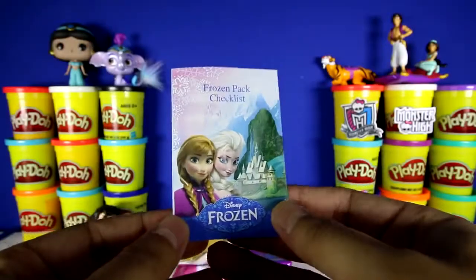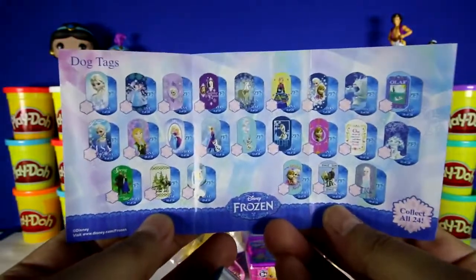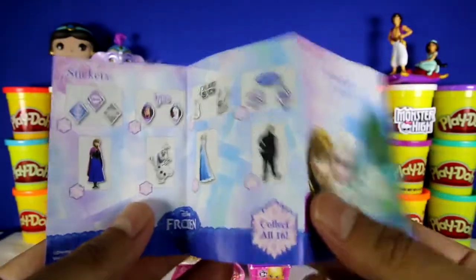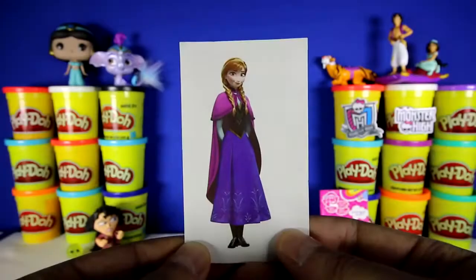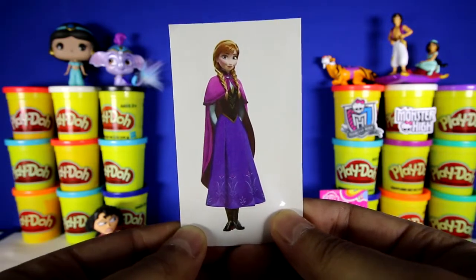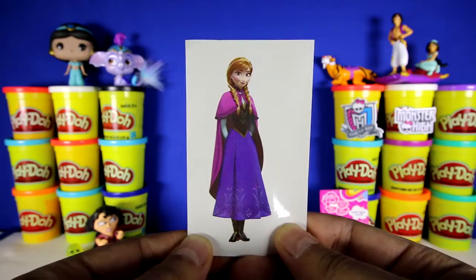Here's the checklist, and you can see all the different dog tags and stickers that you can get. Here's our sticker — can you tell me who this character is? She's from the movie Frozen. If you know, put your answer in the comment section below.